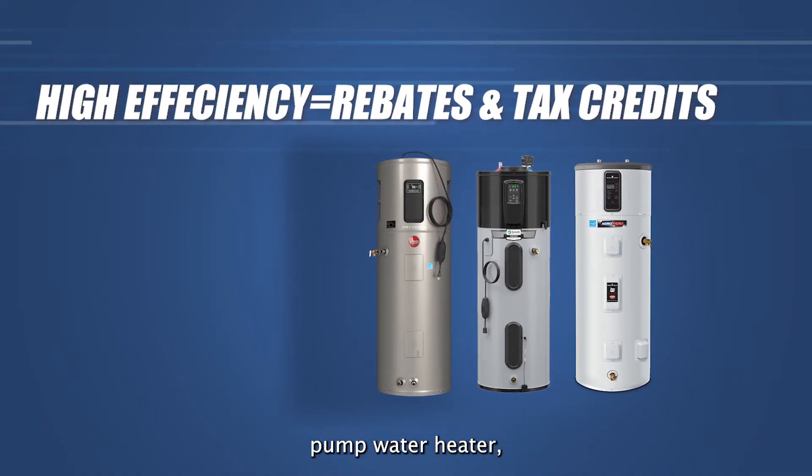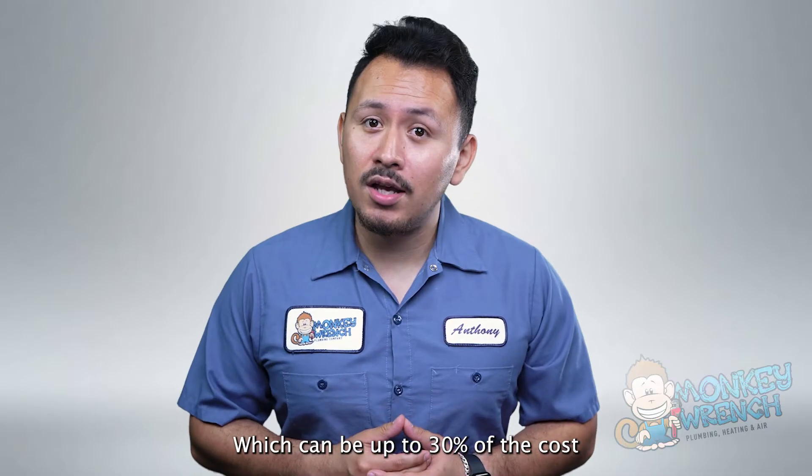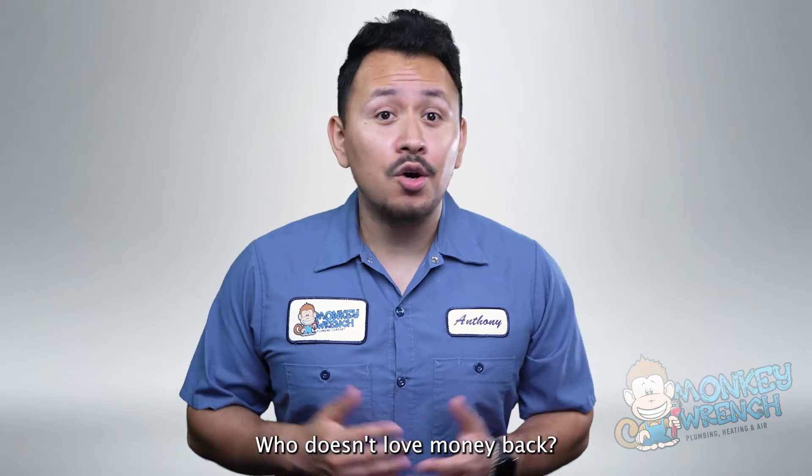Due to the high efficiency of heat pump water heaters, some models may even qualify for tax credits, which can be up to 30% of the cost and up to $2,000 back with your purchase of a heat pump water heater. Who doesn't love money back?